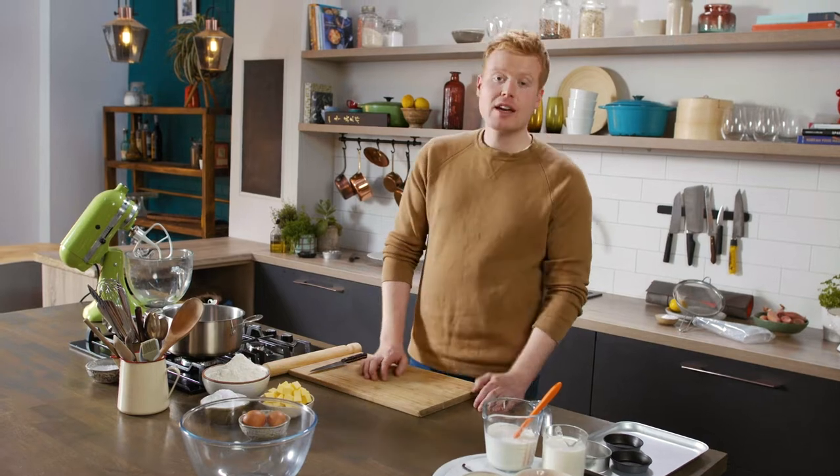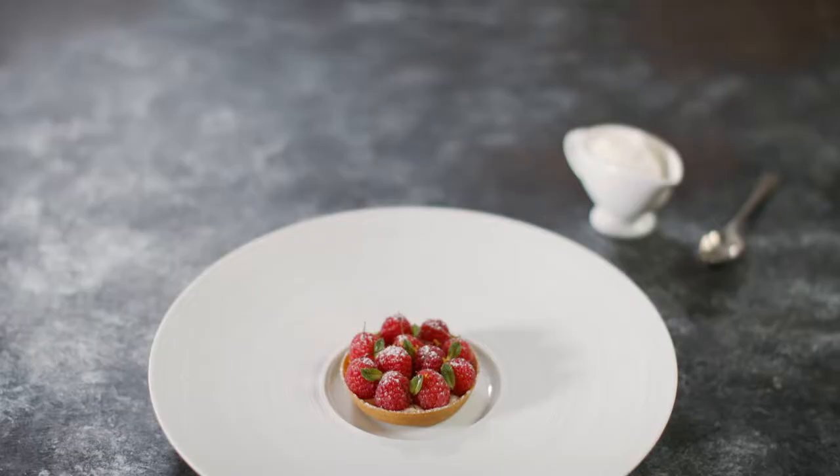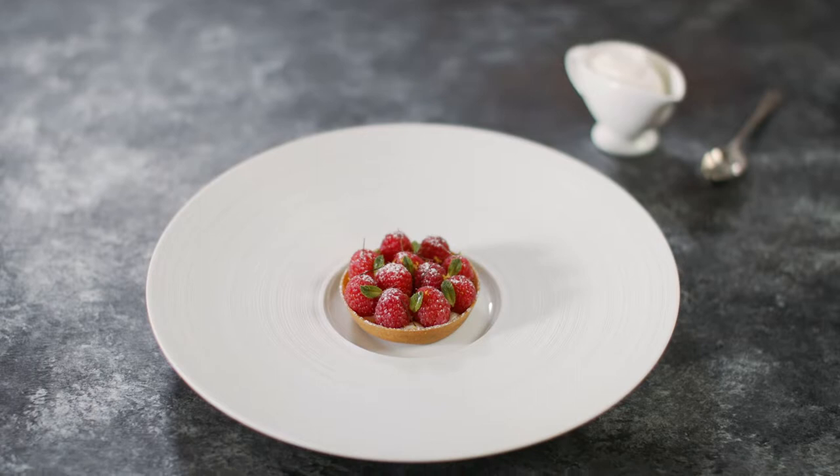We're going to make a very simple seasonal dessert. We'll make a simple sable pastry case and then a creme patisserie, or pastry cream.